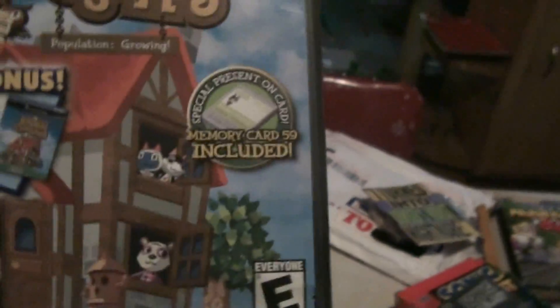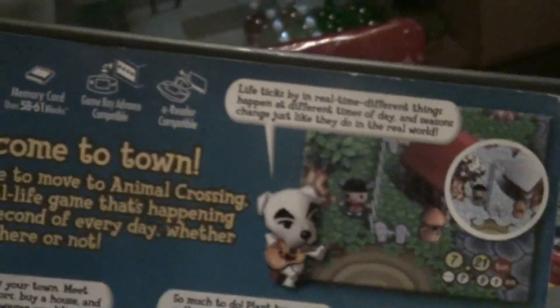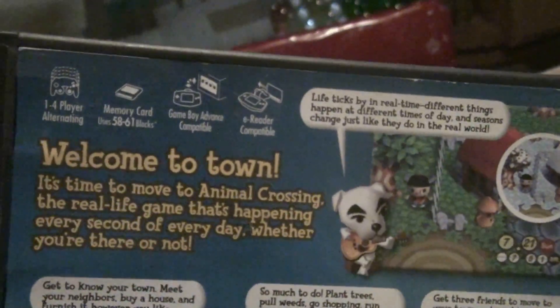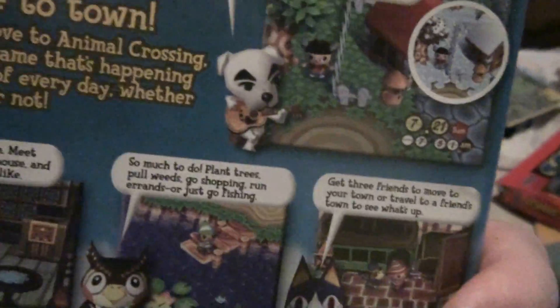And then the next one I have is Animal Crossing. I've never really played it — I really don't know what this is all about. I figured for two bucks I'd give it a shot and see how it goes. It requires 58 to 61 blocks. I know there's a lot of people that are into this stuff, so I figured I'd give it a shot and see how it is.